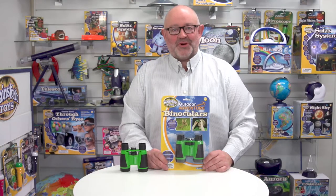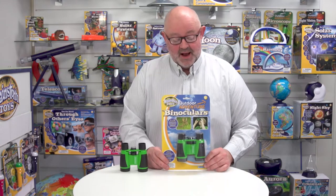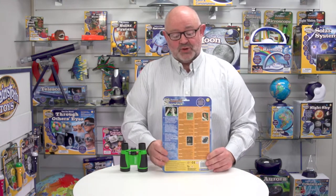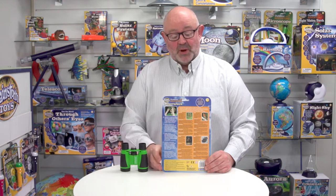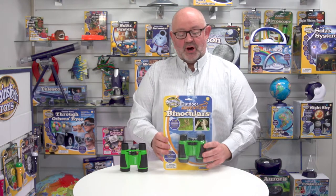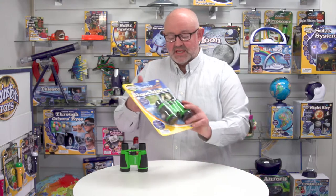This is outdoor adventure binoculars from Brainstorm Toys. First of all, let's have a look at the packaging. The product is laid out on this backer card so the consumer can see everything. All of the packaging is in five languages: English, French, German, Italian, and Spanish, including some educational information about typical wildlife you might see on an outdoor adventure. It's also got a euro hook so it goes on a hanging fixture.